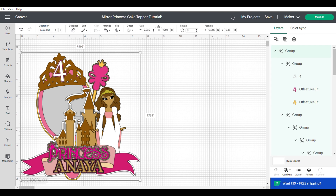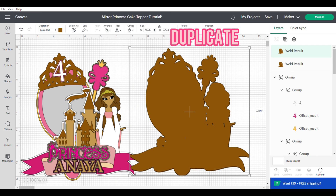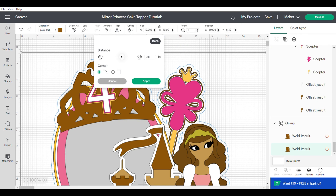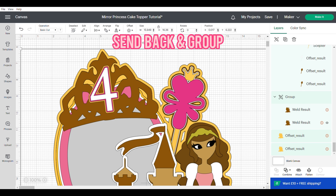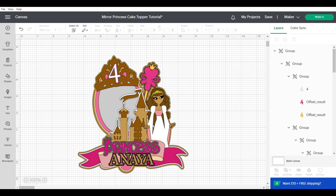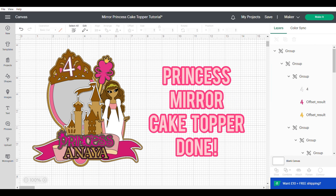Now that I've got my main topper done, I'm going to duplicate that and unite — this is going to be our backing. I'm going to duplicate that again one more time so we'll have it twice, then group and center the back. I'm going to make this a lot bigger so that I can do an offset around the whole topper, which I did at 0.15. I then changed the color and duplicated that layer again — that's going to allow us to cover our stick. Normally I wouldn't have two layers on the front but we are going to put the tolle in between, so you'll see in the assembly video. Just bear in mind that if you're using tolle you'll probably have one inch on either side, so keep that in mind when doing the final sizing of your cake topper. And that's your princess mirror cake topper tutorial done!